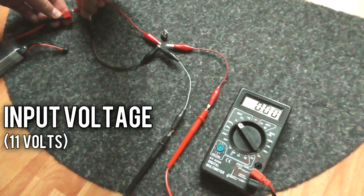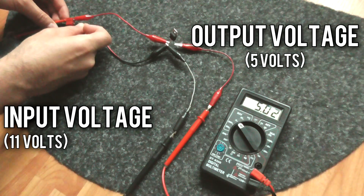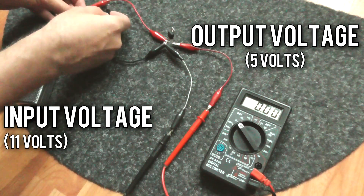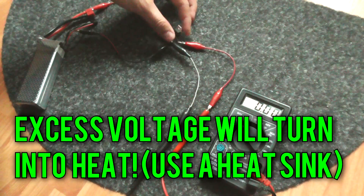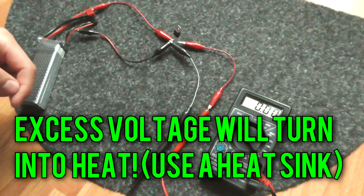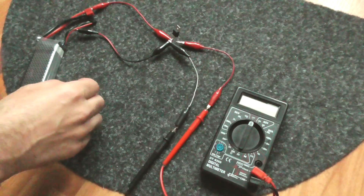Now connecting the battery positive to the positive and the negative to the negative — and we have 5 volts output. 5 volts DC, once again 5 volts out of 11. This might heat up if you put some heavier loads on it, and that's how a voltage regulator works.